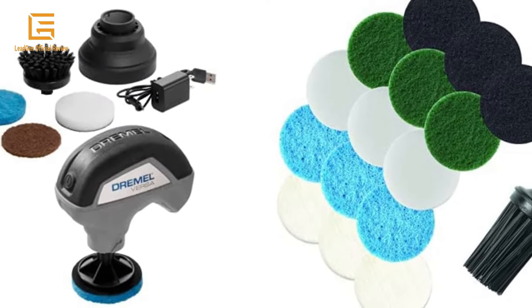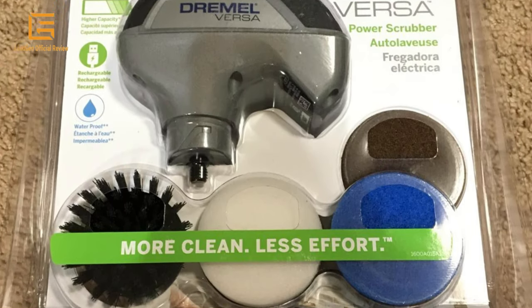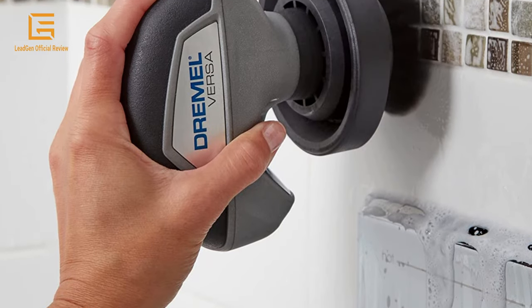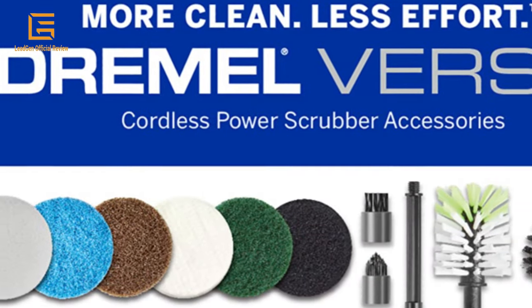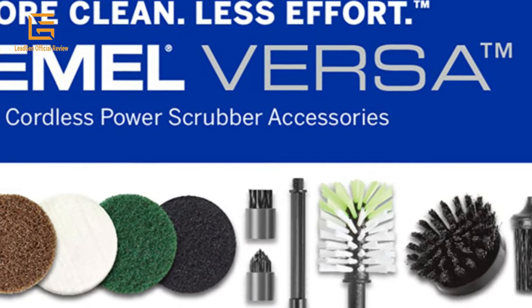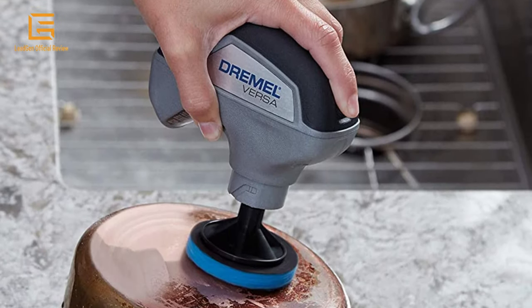Includes 4 pads with varied scrub power: foam, non-scratch, bristle brush, and heavy-duty — to save time, make surfaces shine, and enjoy the results of your daily cleaning, spinning fast for quicker results with less effort. Versa brushes and pads are best at removing grime, mold, mildew, grease, soap scum, lime buildup, bug splatter, gunk, and rust anywhere around the home or automobile.